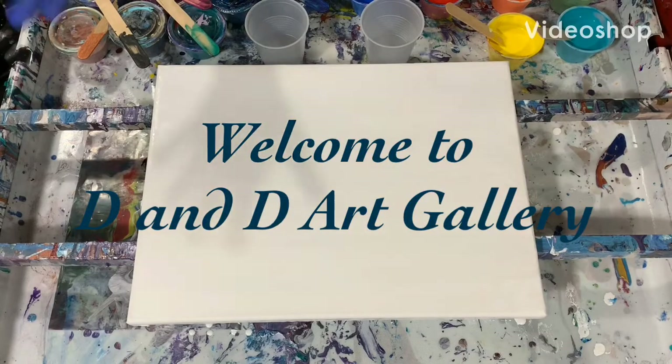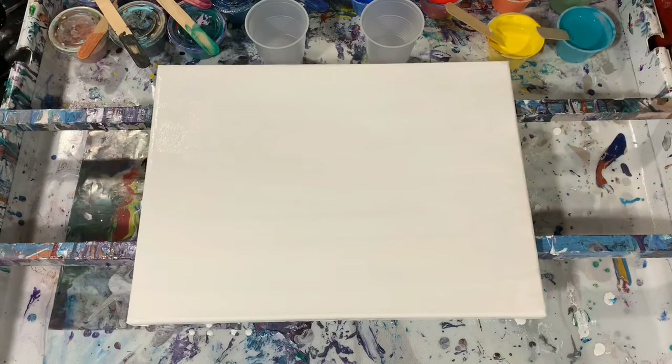Hi everybody, this is Deb from Dandy Art Gallery. Today I have a 12 by 16 inch canvas and I'm going to do a sandwich pour on it. Happy Friday — on Fridays I like to do just simple pours, and I had a subscriber ask me a couple weeks ago to do some simple pours, so this is one of them. A sandwich pour is called that because you sandwich white in between your colors.